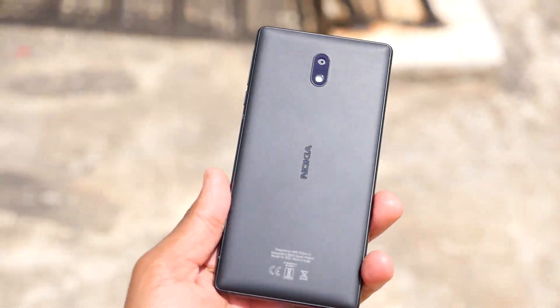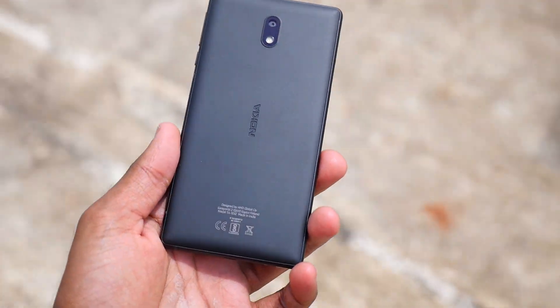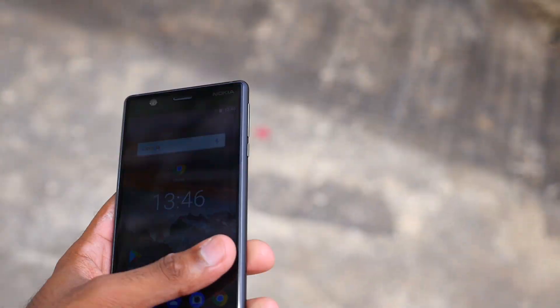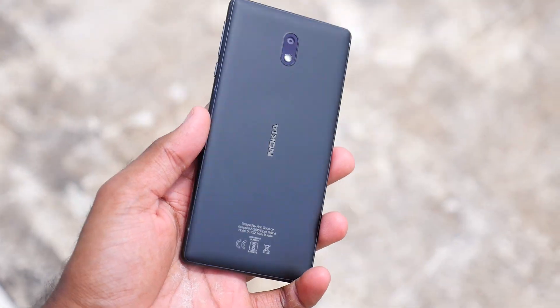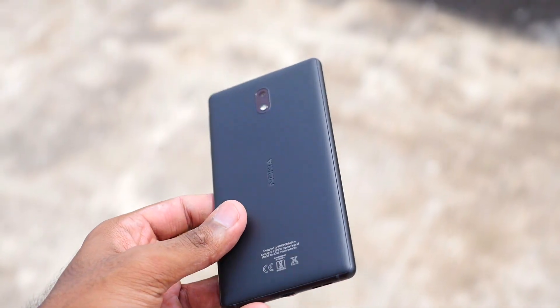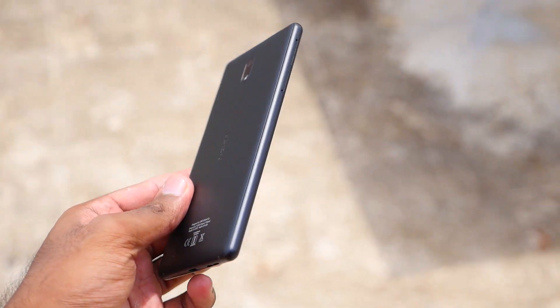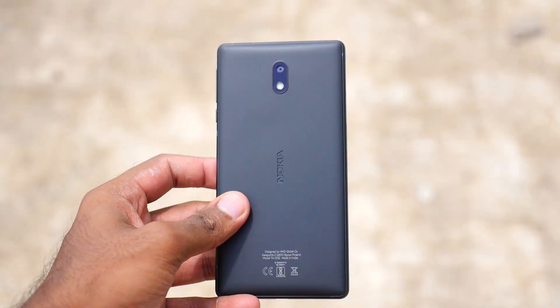I'm extremely happy with the build quality — I'd give it 9.5 out of 10. The aluminium chassis on the sides and the plastic back panel feel very rigid and solid. It feels amazing to hold, very sturdy, and better than the Redmi 4 in terms of build quality.